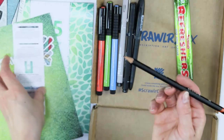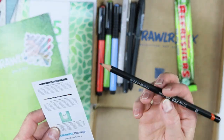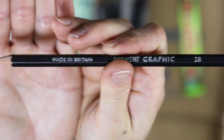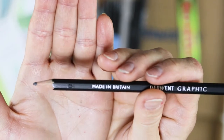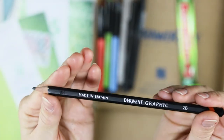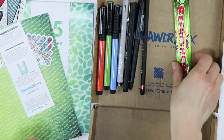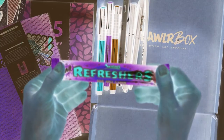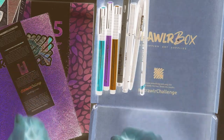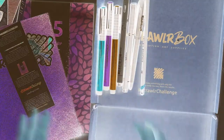And we have a Derwent Graphic 2B pencil. It has lost its tip in transport. Oh my goodness. Poor Derwent pencil. Made in Britain. And we have some terrible, terrible candy. No candy.